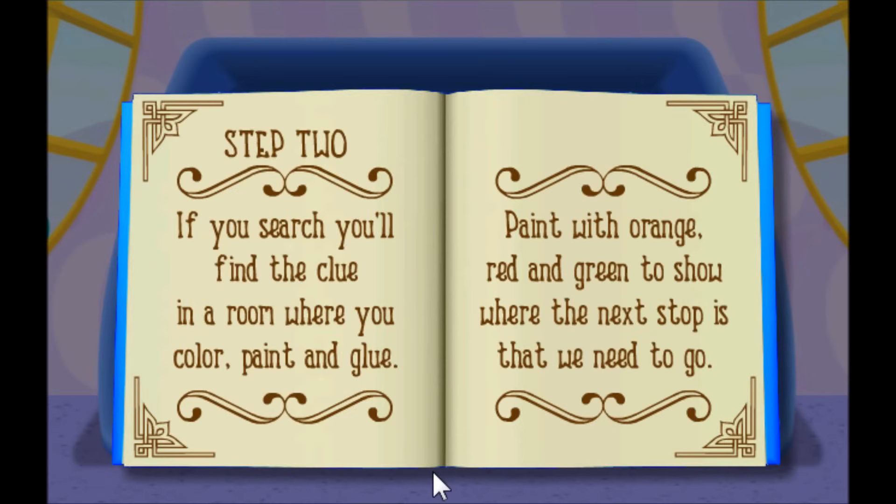Step two: if you search, you'll find the clue in a room where you color, paint, and glue. Color, paint, and glue — oh, that must be the Clubhouse Arts and Crafts room! Paint with orange, red, and green to show where the next stop is that we need to go. Let's go! Let's get moving!